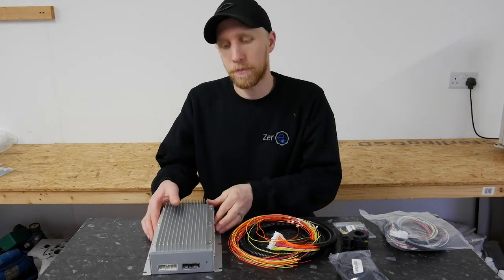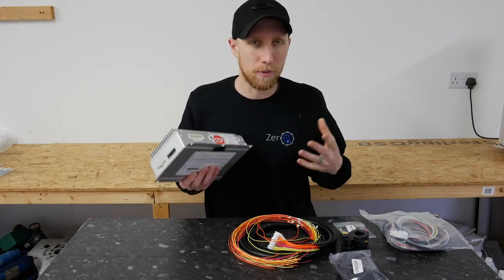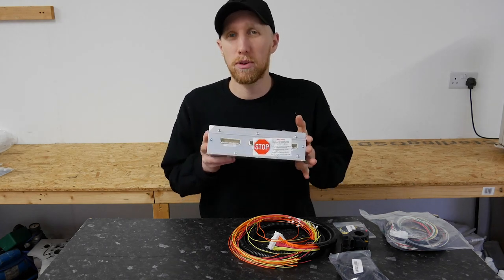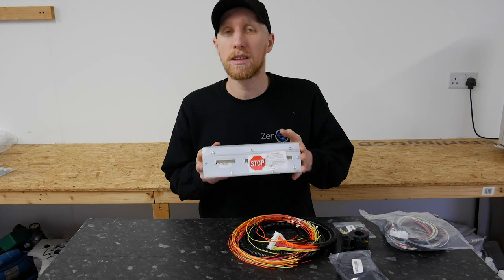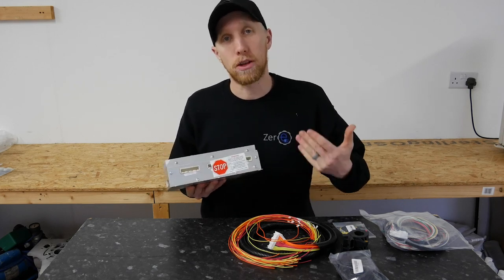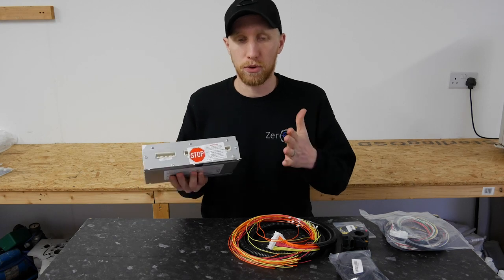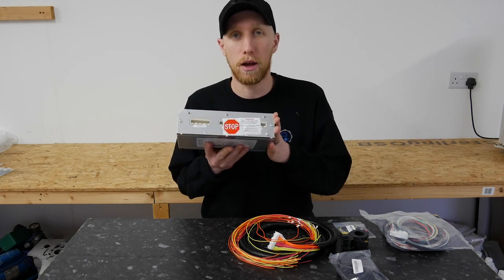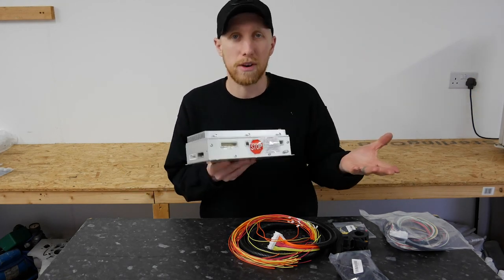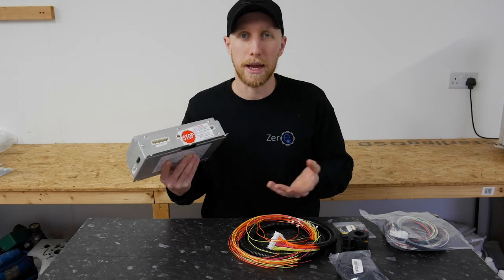This is an Orion battery management system. When purchasing, we sell them as a kit of parts, so you get your Orion BMS. These come in varying sizes — we do a 36 right up to 108 on our website, but we can do larger ones if required. We can also do master and slave configurations, so you could have two sizes for a satellite system — for example, front and rear battery box with 36 in the front and 72 in the back.